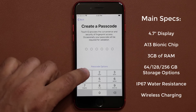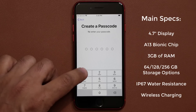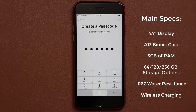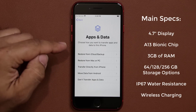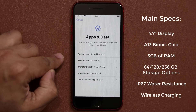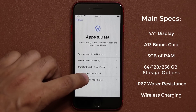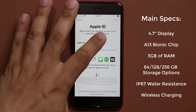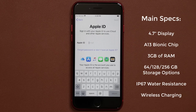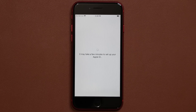Of course we want to create a backup passcode, so I'll make something simple for this video. We have the option to restore backups from various options, but I'm going to set up as a brand new phone. Most people buy this brand new, so let's not transfer any data. Now you should have an Apple ID — log right in. I'll agree to the terms, and it's going to take a few minutes to set up your Apple ID.